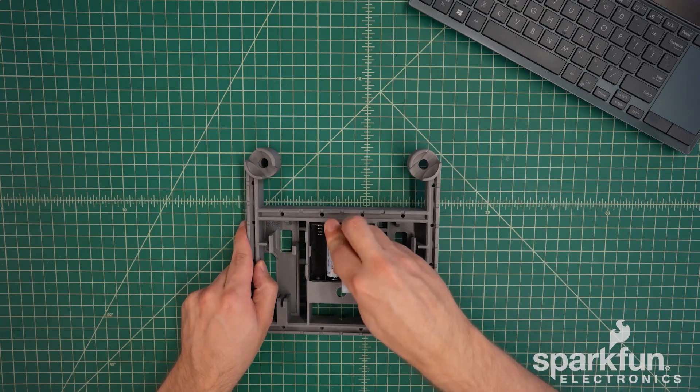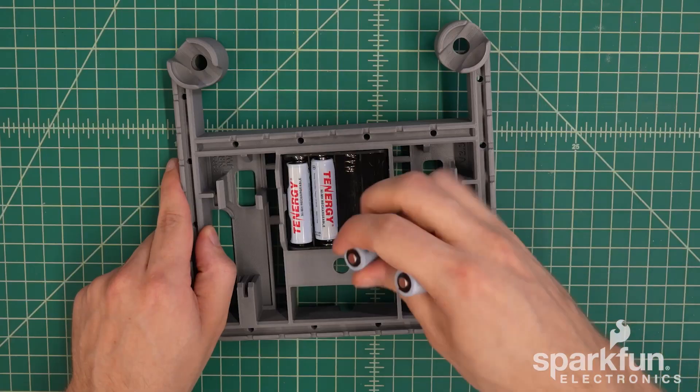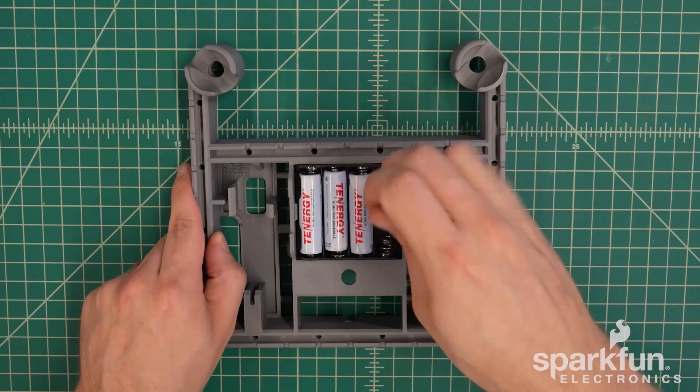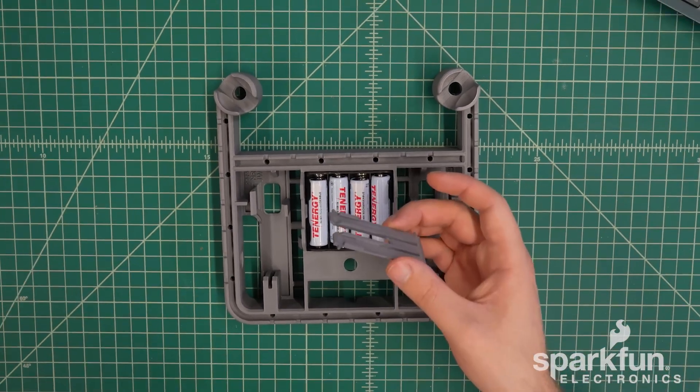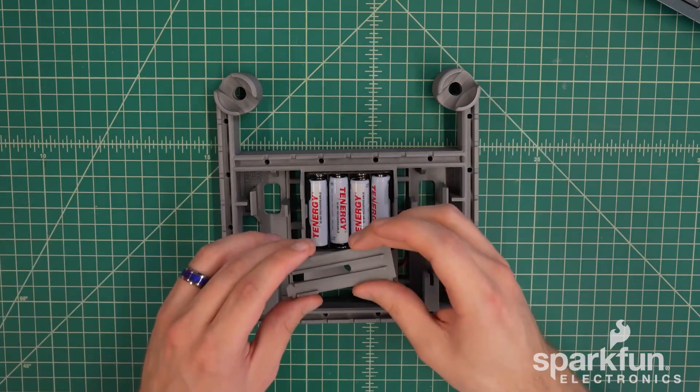Assuming you have batteries, go ahead and install them into the battery holder. Take note of the orientation that is marked inside the battery holder for each battery. Now we can add the battery retention bar, which prevents the batteries from falling out, which can happen sometimes with vibration.